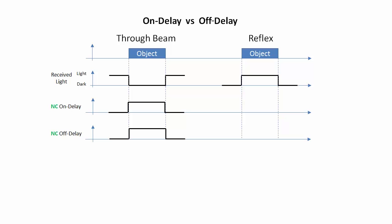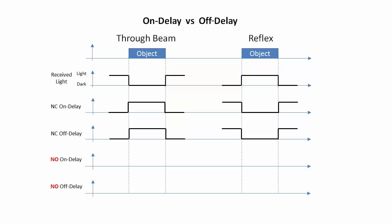The reflex sensor only sees light when the object passes in front of it, so the normally closed signal drops during that time. For normally open outputs, the signal goes active when the sensor sees light, so the results are inverted.